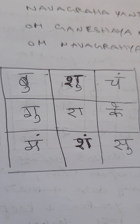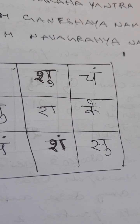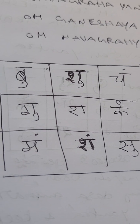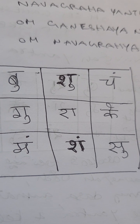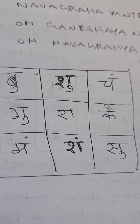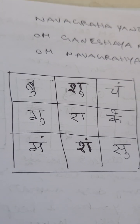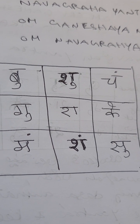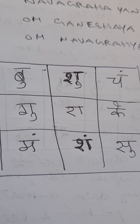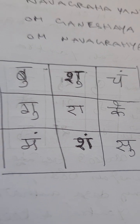Start writing in the grid: Budha, Shukra, Chandra, Guru, Rahu, Ketu, Mangala, Shani, and Surya. Once all nine Navagrahas are written, your Yantra is complete. Take this Yantra, keep it in your left hand, and close it with your right hand.